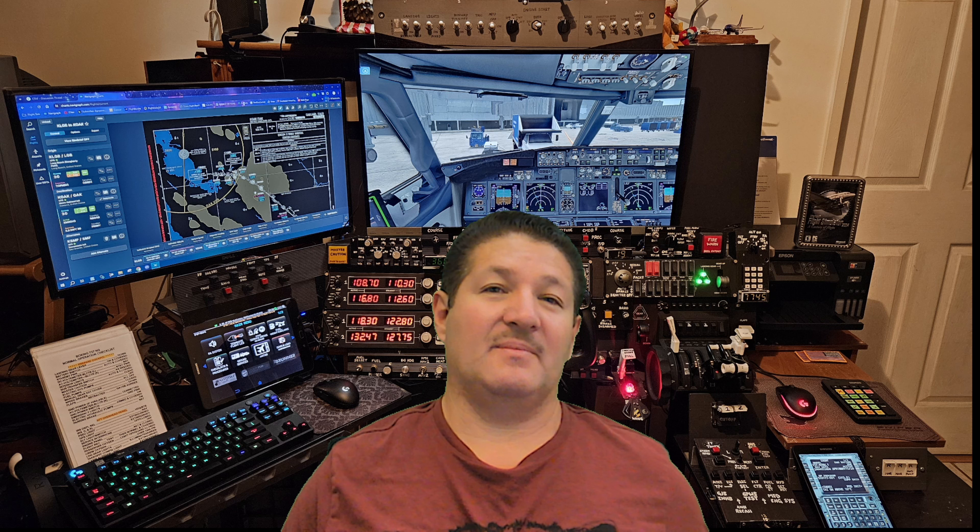One of the primary MAX7219 modules you'll find is the eight digit one, which is not always convenient — they're very long, take up a lot of space, and a lot of times you don't need eight digits. All you need is three of them.